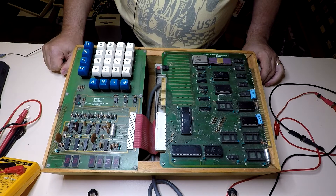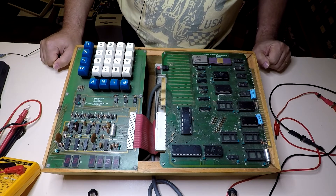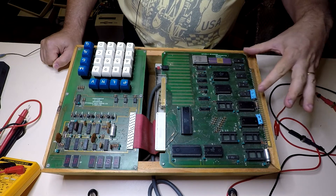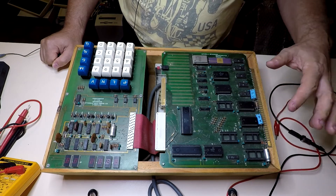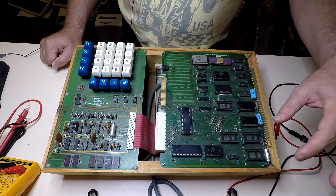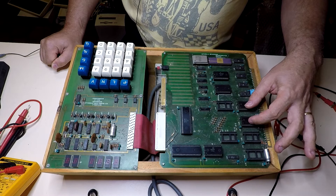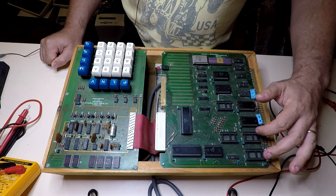Obviously it's a little bit dusty, needs a good clean up. Who knows when it was last turned on — could have been 30 years ago. There are a few missing integrated circuits. According to the manual, these five ICs are really only the transceivers for driving the expansion bus. U10 and U12 are optional ROMs, and U18 and U19 are optional RAM. These two integrated circuits are 128-by-8 RAM chips — so 128 bytes of RAM each, 256 in total — and you can expand that to 512.